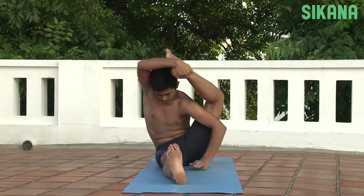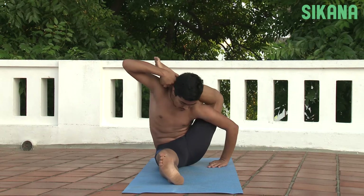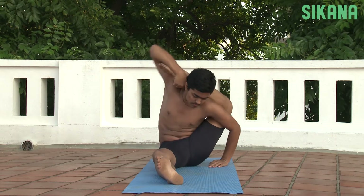This asana should not be attempted unless the body is very flexible. People with a weak back, shoulders, or wrists should not attempt this asana.